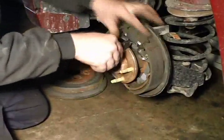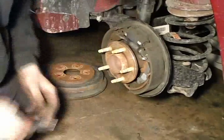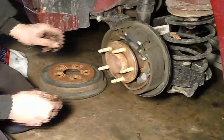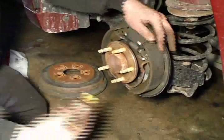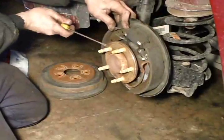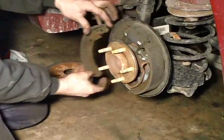I am removing the upper spring. That spring actually goes to the adjuster mechanism. Now you see me popping the lower spring — that is a retainer spring and a return spring all in one.